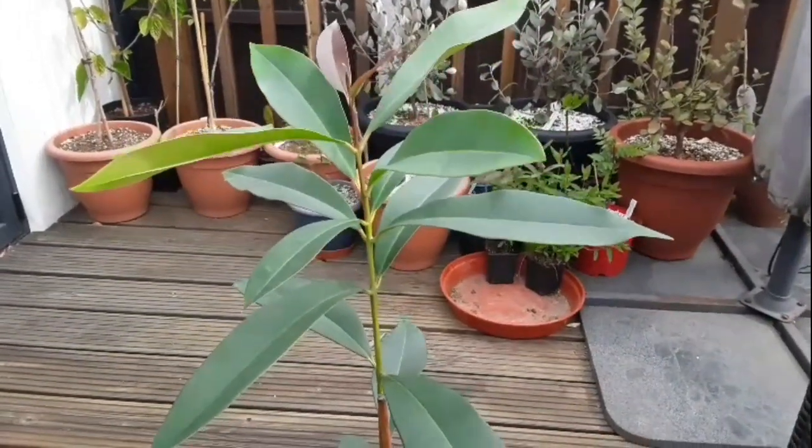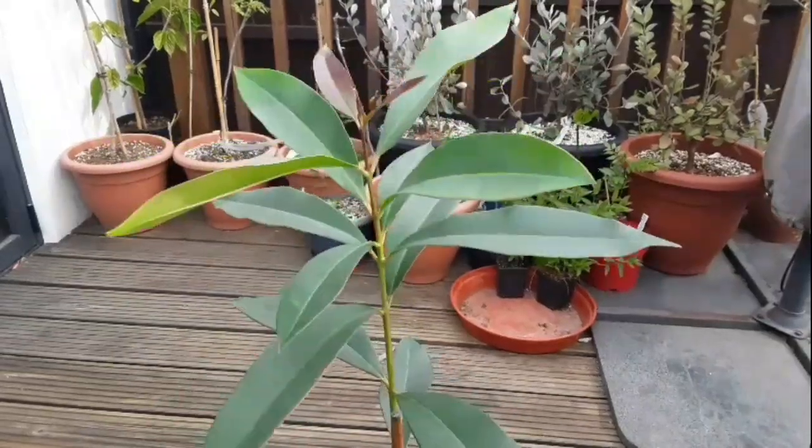Thanks for watching. I'm going to spray it for mealy bugs next — I noticed it's got a handful of young mealy bugs on it and I don't want them to get their teeth into it.